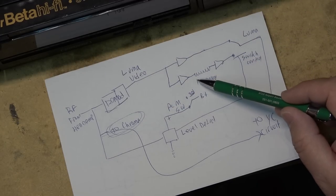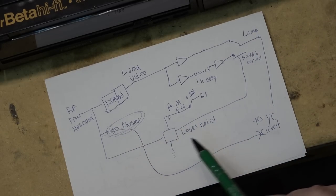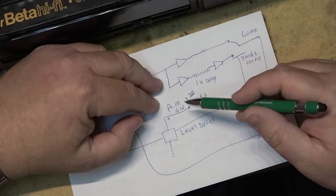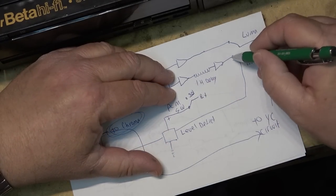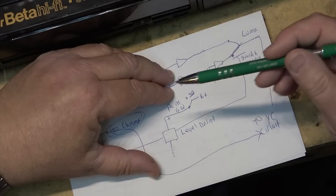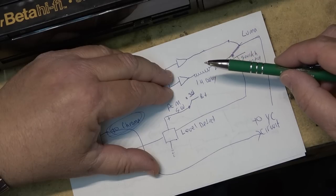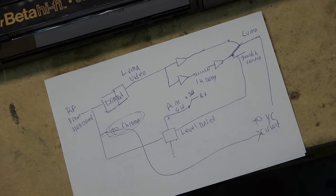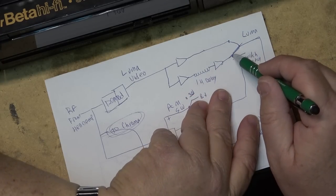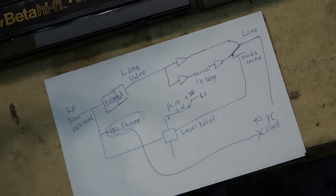The RF is also going into a level detector. That level detector detects the RF level, and during a dropout the RF drops down below the cutoff point for the level detector. The level detector then throws the switch to switch over to the delayed video, which is one horizontal line behind the original, so you can cut into the video from before the signal was missing. This circuit is actually fed back, so when it switches onto the delay line it also switches on that side, forming a video loop.